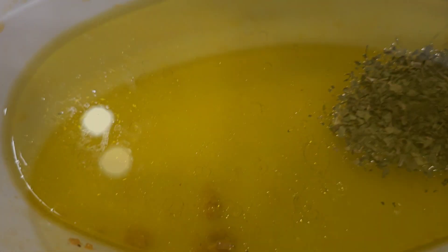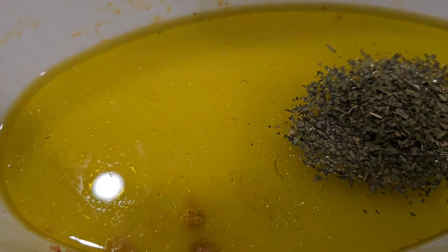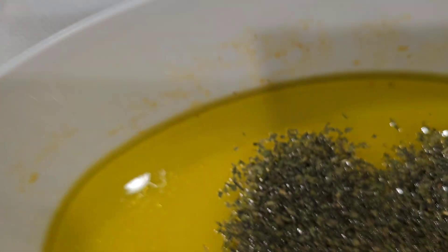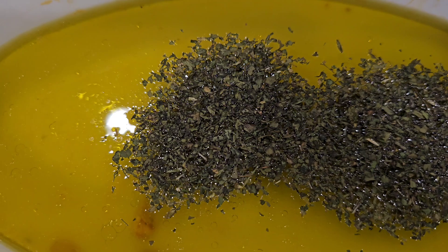Then I added about two tablespoons of freeze dried cilantro. Next I'm adding in some ground cumin — just a dash, probably about half a teaspoon.